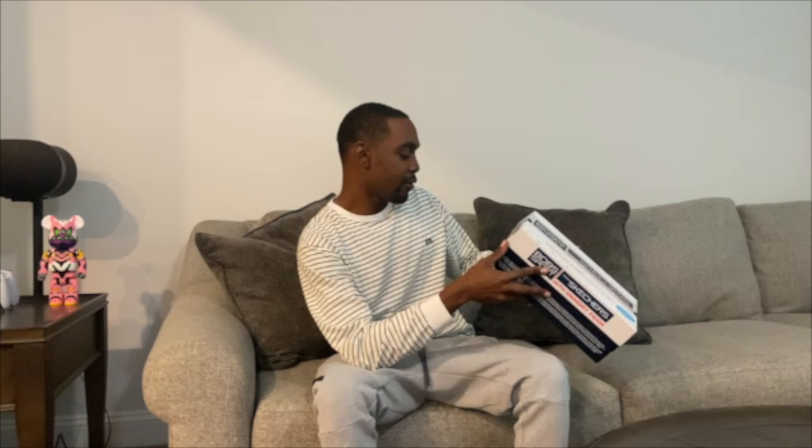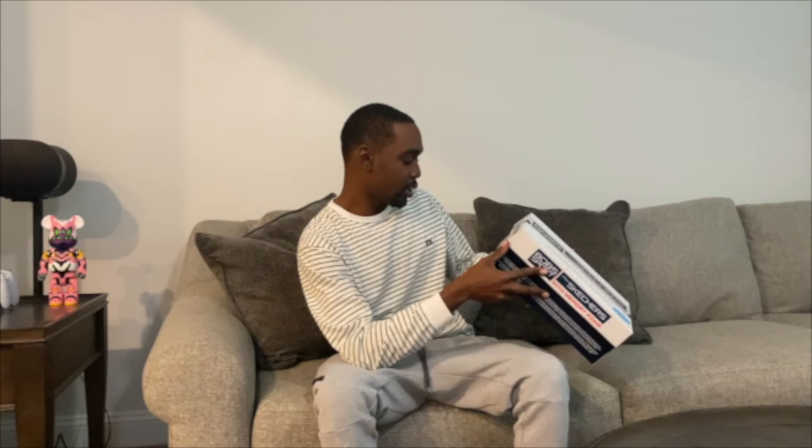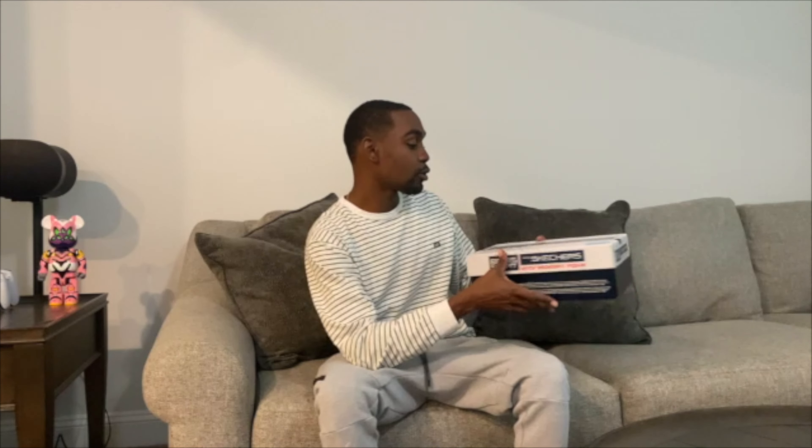This is my first time ever seeing a Skechers outlet — I was out in Houston when I saw these. These right here are called Bob's Sport from Skechers. They got memory foam, and they say they're made from like vegan leather or some kind of vegan material. You can actually throw these in the washing machine.